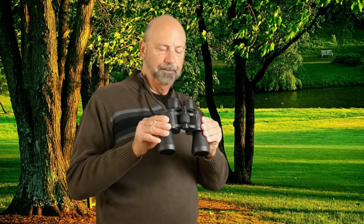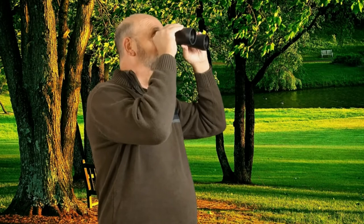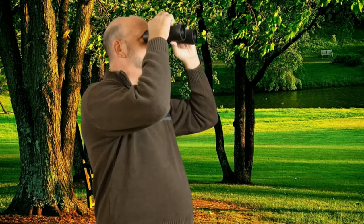To adjust the distance between your eyes, you can move the barrels up and down. What you want to do is adjust it so they're comfortable on your eyes and you see one image. To adjust the focus, you turn the dial in and out and adjust it until you get a nice clear image.